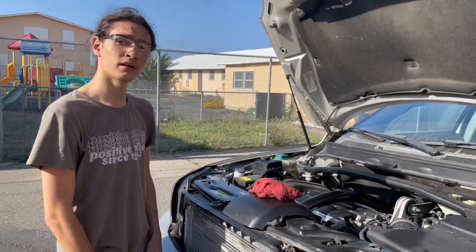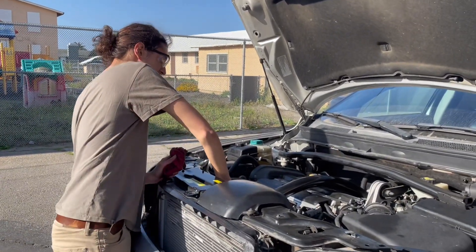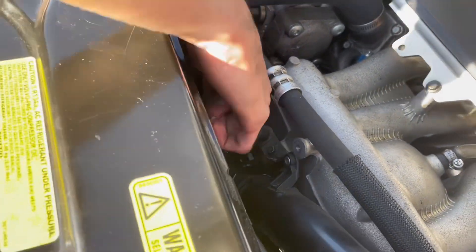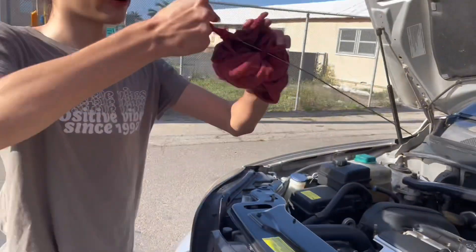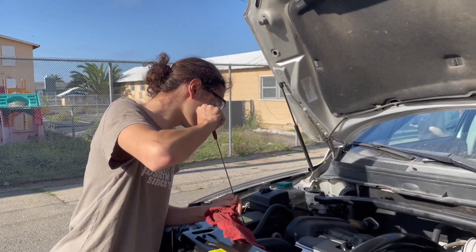After you've finished installing your oil filter back, once you've installed your oil filter, you're going to want to remove the dipstick of the car. The dipstick can be located right in the front — it's by this red pulley. Pull it out and you're going to want to wipe it with a rag, then reinsert it into your vehicle.